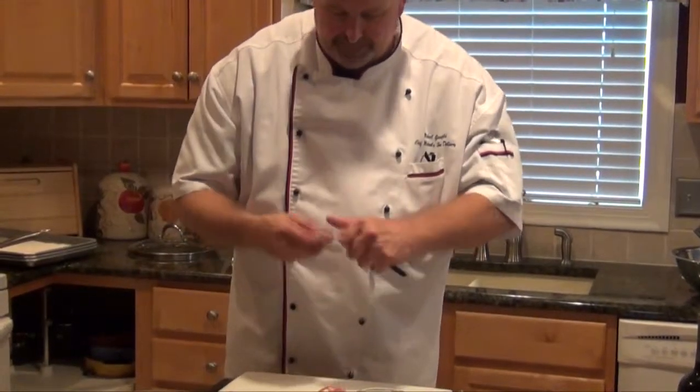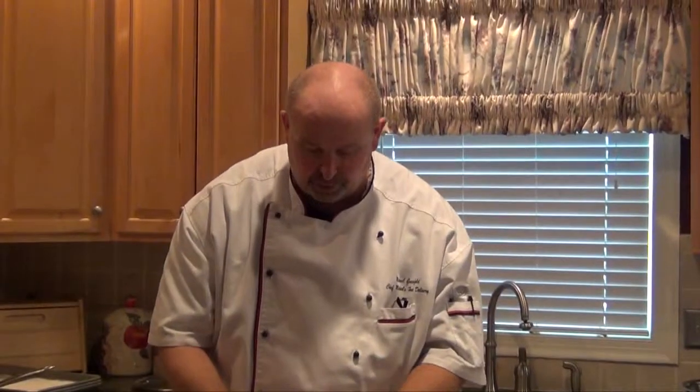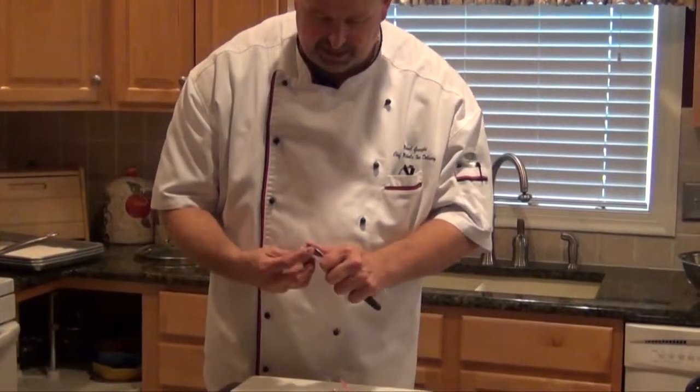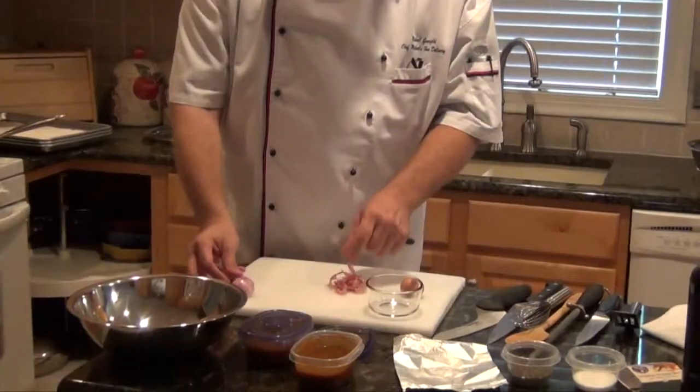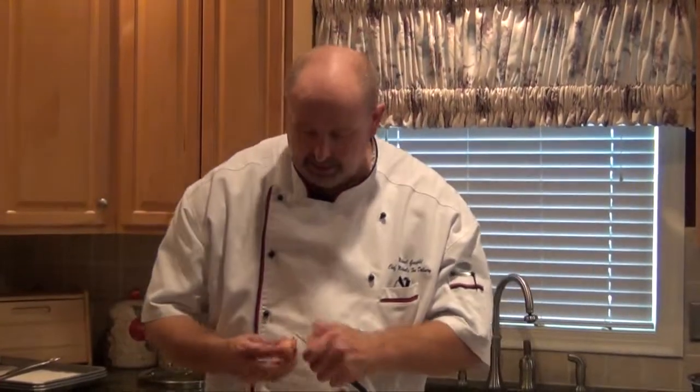We're going to pan roast the cowboy steak, and then we're going to take it out of the oven and make a sauce à la minute, or to the minute, in the pan. It's going to take like five, six minutes to make this sauce.